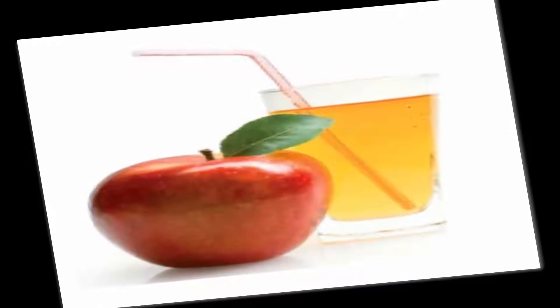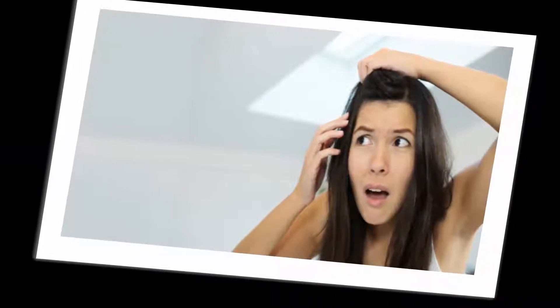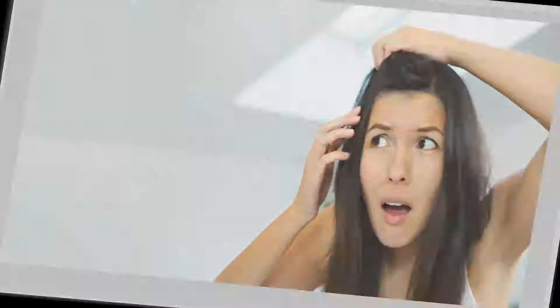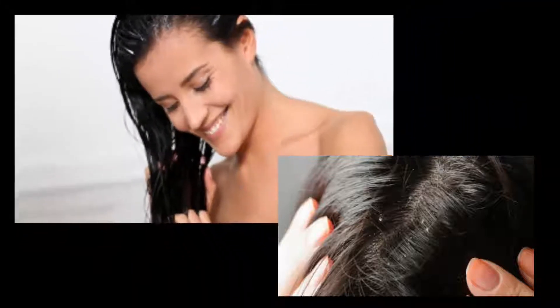Using a cotton ball, apply apple cider vinegar directly onto the scalp. Gently massage the application in circular motions for 3 minutes, then wrap your head with a warm towel. This allows ACV to penetrate into the scalp.